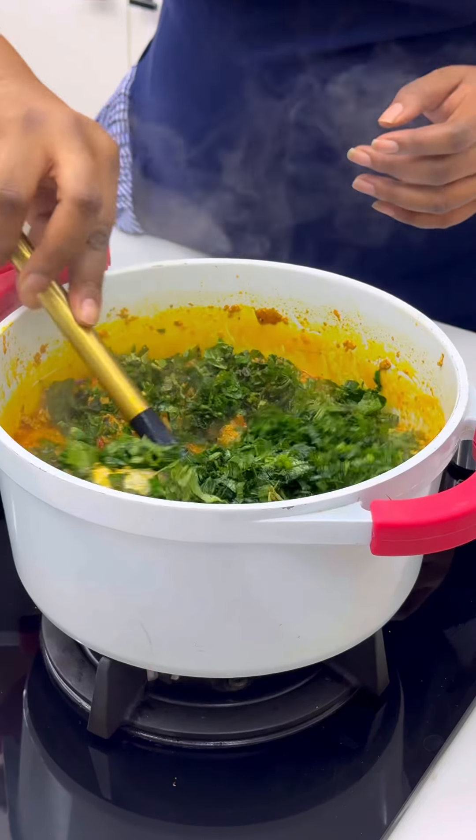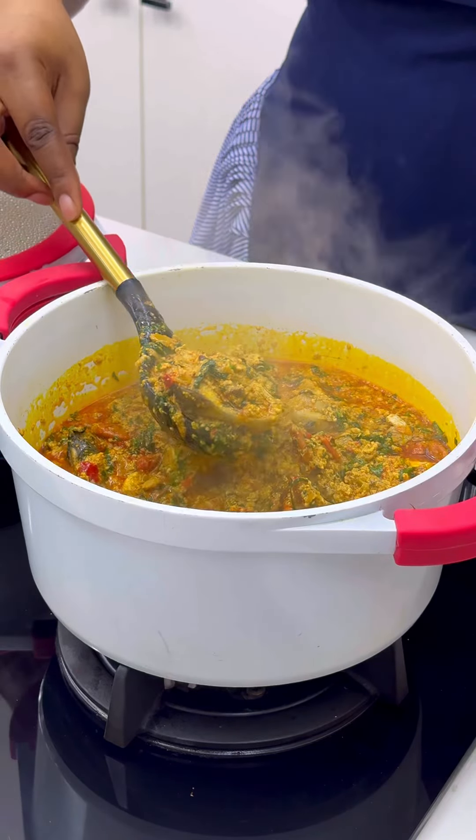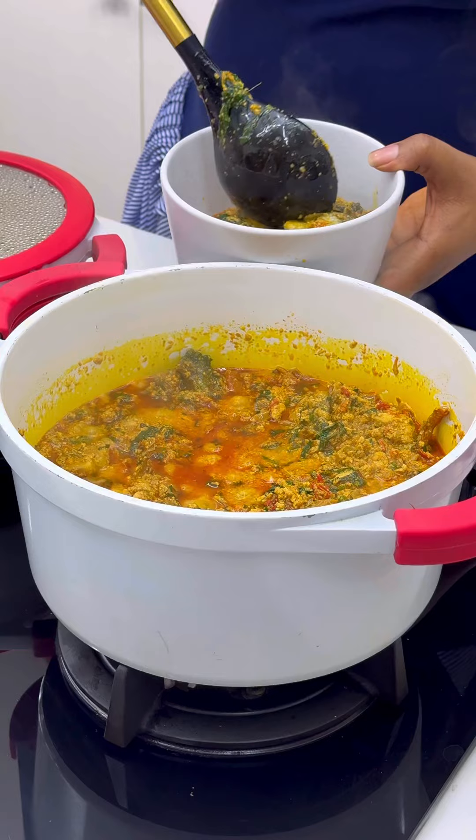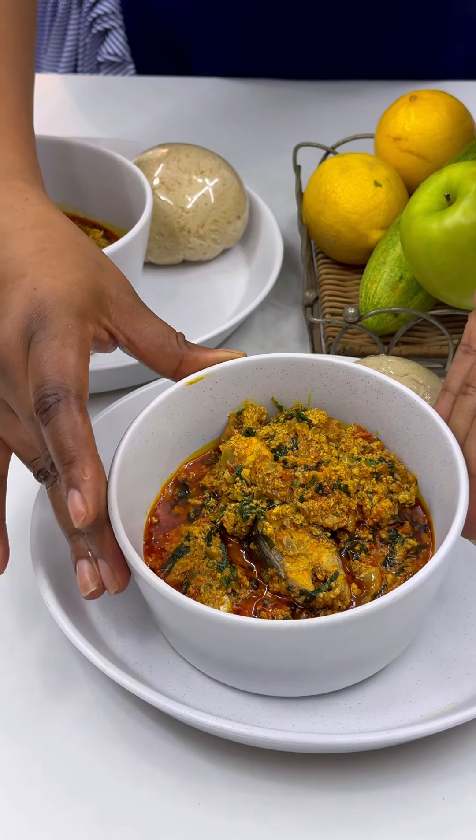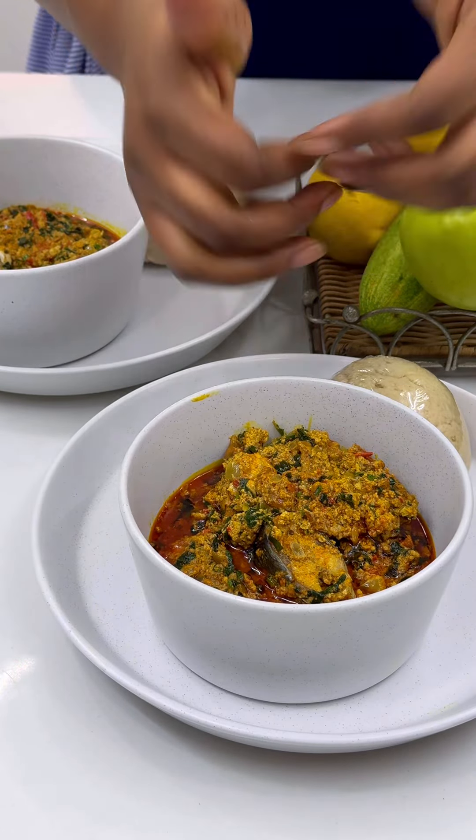Now add some uguli into your egg goosey soup and serve. Tell me — are you going to be trying this? Please let me know in the comment section. If you enjoyed watching this, see you guys tomorrow. Salaam.